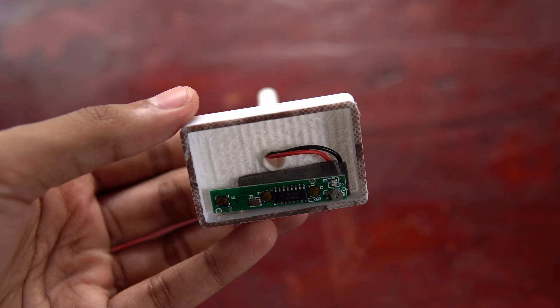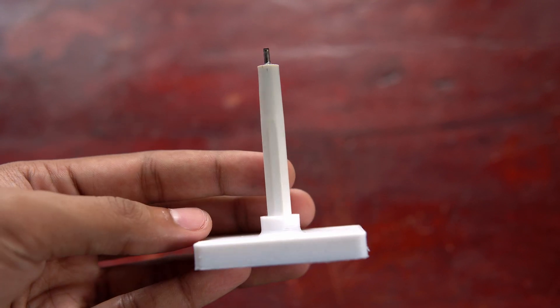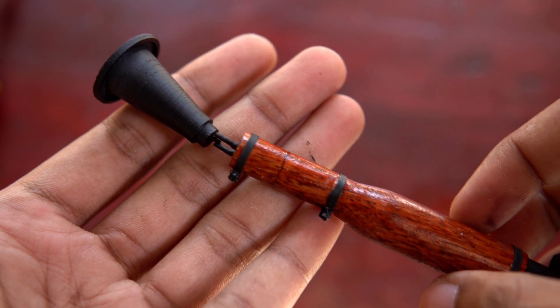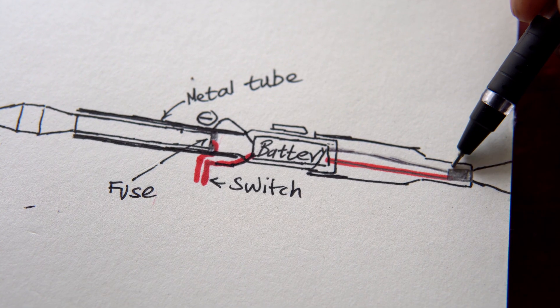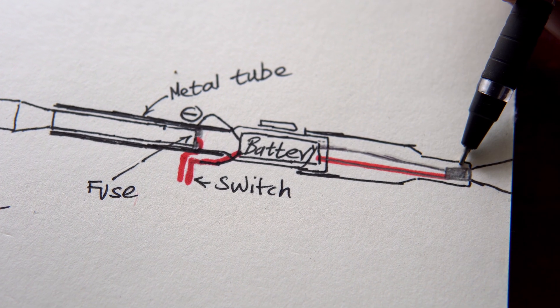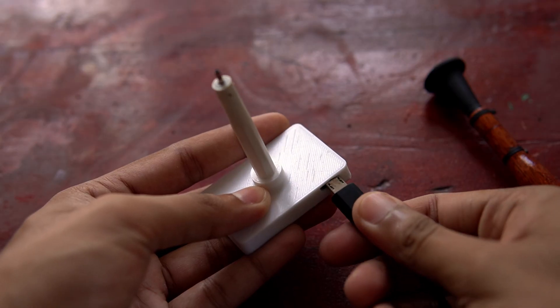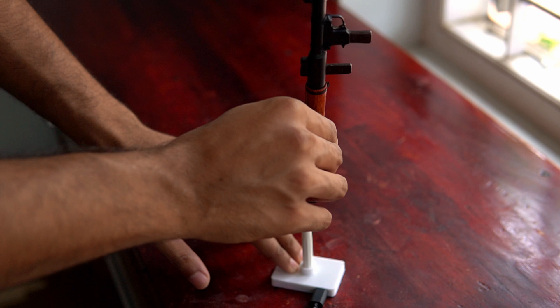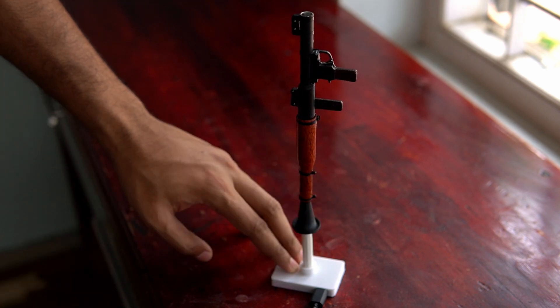For charging the battery, I'm using the same charging stand which I made in the rocket launcher pen video. Now the RPG can be charged by plugging it into the stand.